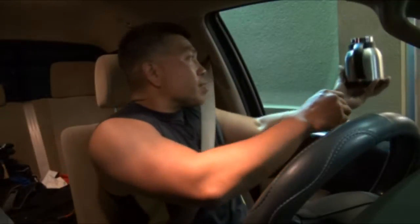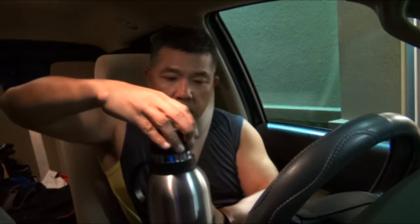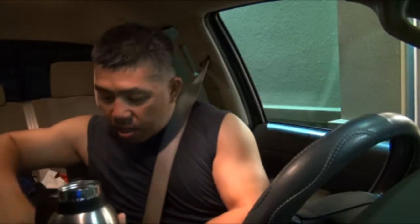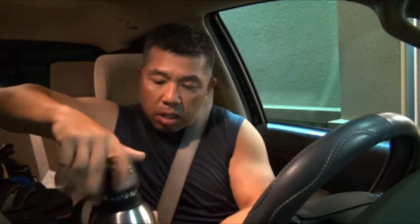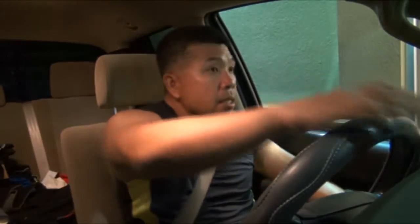I just want a refill — black coffee with one Splenda, please. It's hot coffee — oh, too much coffee. I'm going to pour some of that out. All right, we got a hot coffee. Actually it's too much, so I'll pour a little bit out.